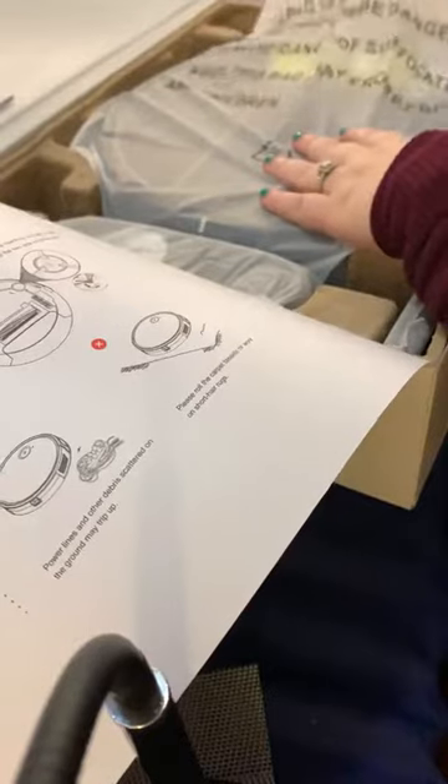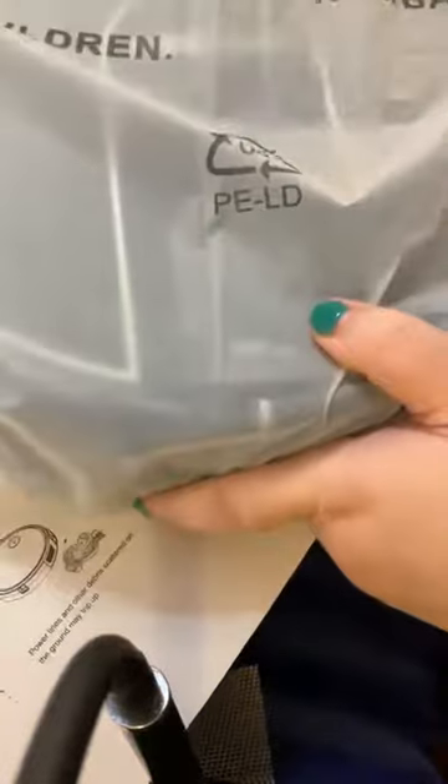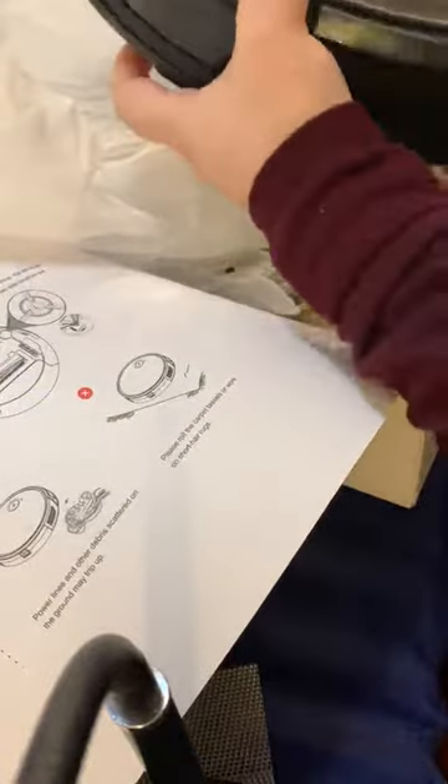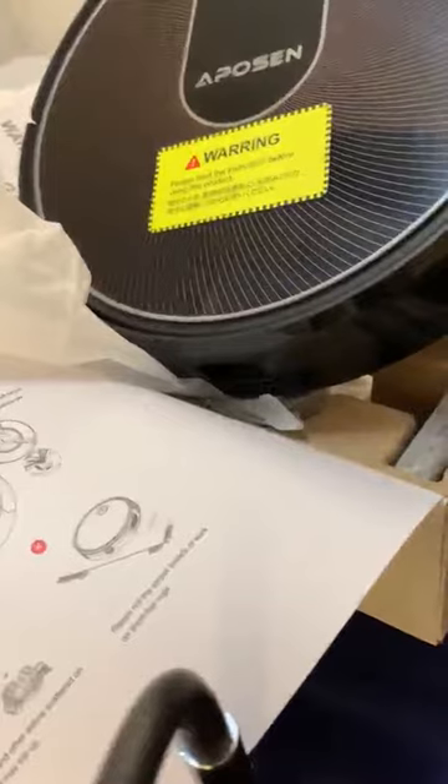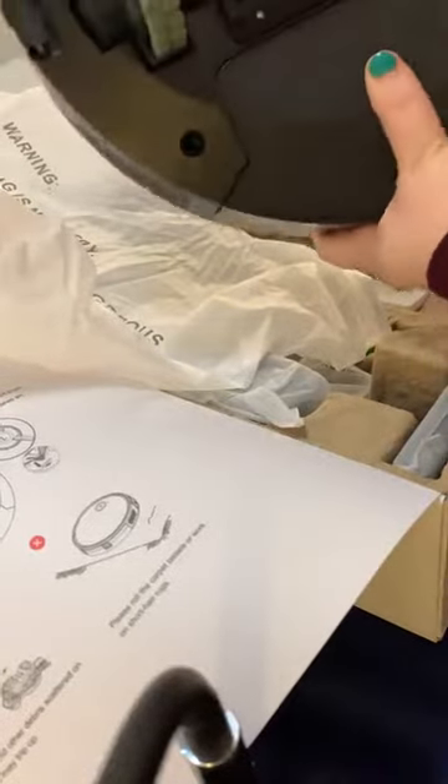You get the vacuum itself in here. It has a warning sticker on it — you need to read the instructions before using. On the back it's nice and clean. You can see all of the accessories underneath.